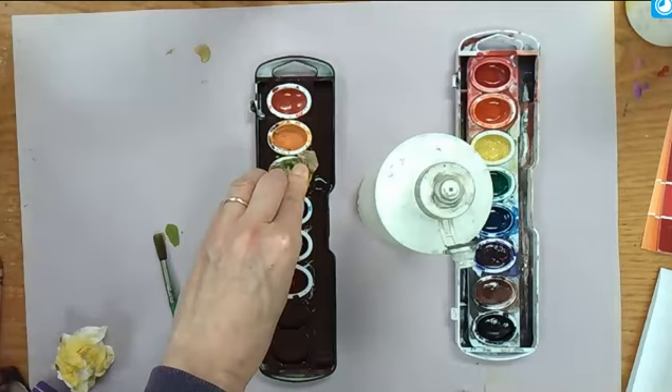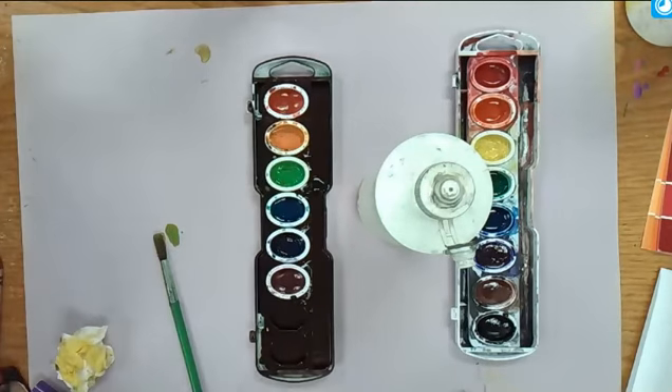That one could be soaked up a little bit more. Here we go. Nice, and that's how you clean your watercolors.